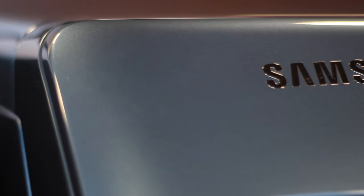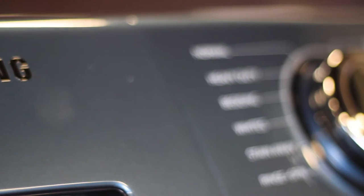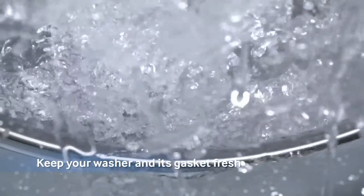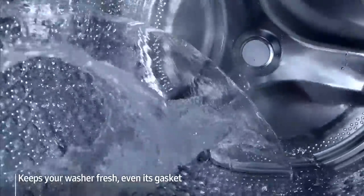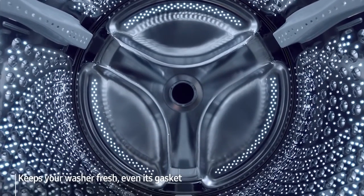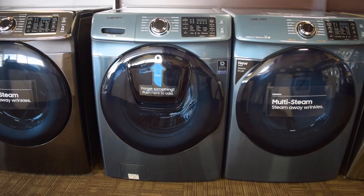Samsung continues to make convenience a high priority with the design of this washer, including Smart Clean Plus technology. Because of the consistent moisture held within the washer drum, it is important to clean the drum to stop the spread of bacteria. Almost acting as a self-clean feature you may see in an oven, this feature requires being used every 40 cycles. Using hot water and fast drum rotations, the feature removes 99.9% of dirt and detergent build-up from the drum and 93% from the gasket.